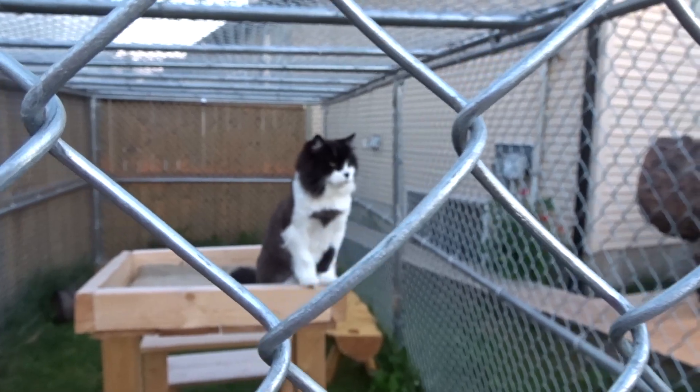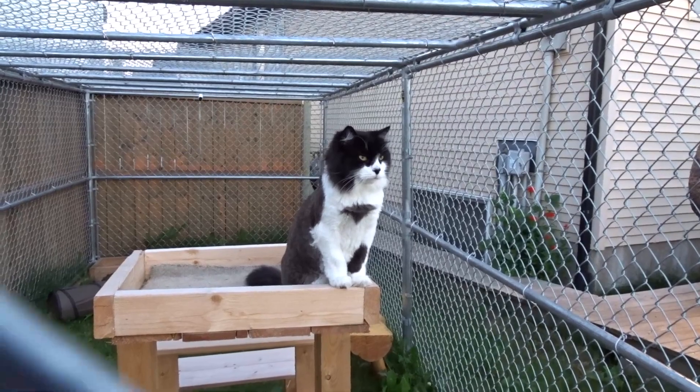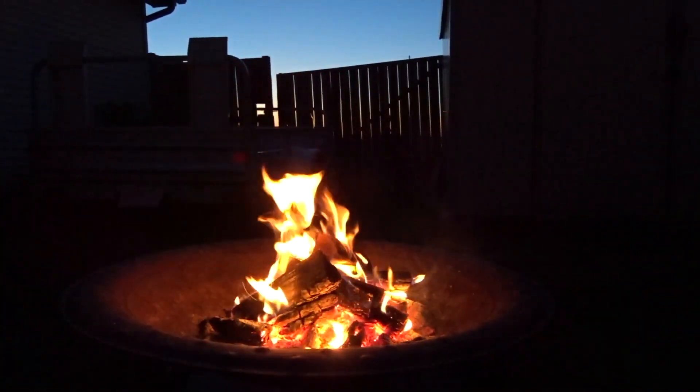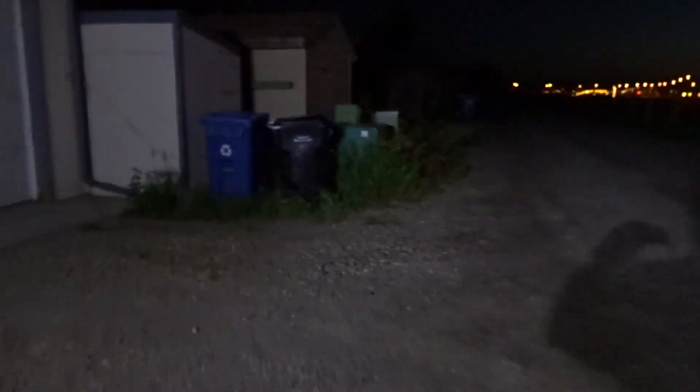Hey buddy, you gonna hang outside while your human has a fire? I am pretty impressed - that light is bright, bright enough for camping for sure. Let me turn the power on for some of these lights. These will be my lights for camping, which will definitely be plenty of light.